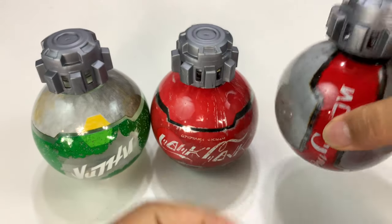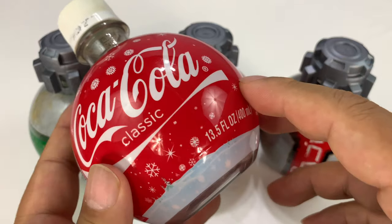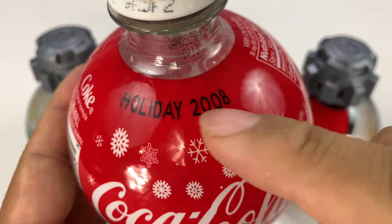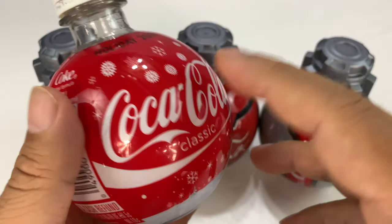But one of the things that I saw here was a similarity to a product that Coke put out a long, long time ago, and I have it right here. This is what they called their holiday ornament, and as you can see right here, it's from 2008 — 11 years ago.